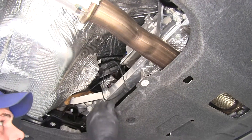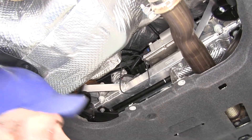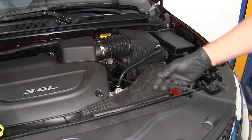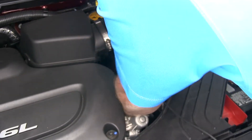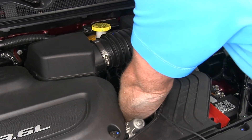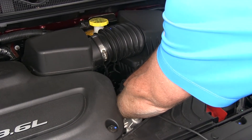Now we'll head up top and find it. We want to ensure we pull out all of the slack so we don't have anything hanging down. We'll grab our wiring, pull that up and out, and make sure we get out all of the slack. Then choose a nice solid anchor point — in this case, there's a wire loom underneath the air box we're going to use. That'll prevent any of the slack from going back under the vehicle.